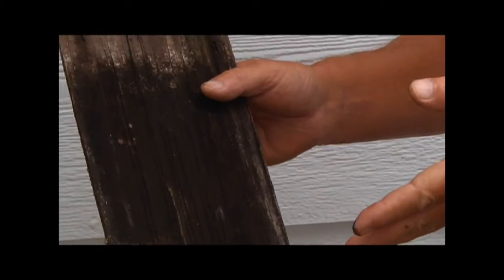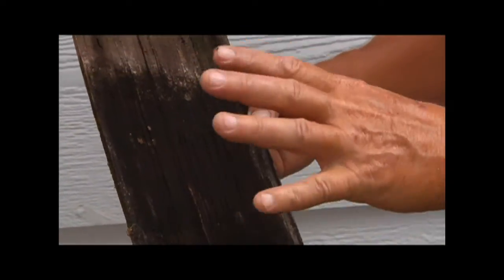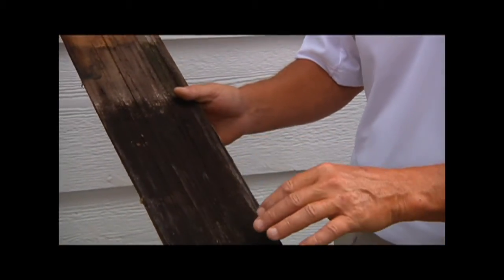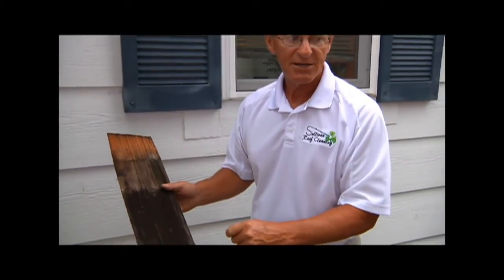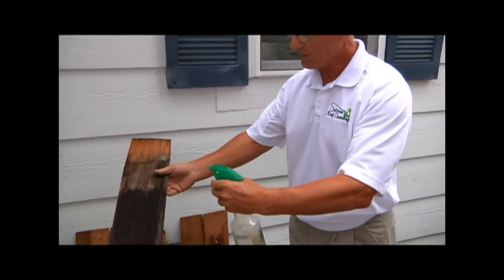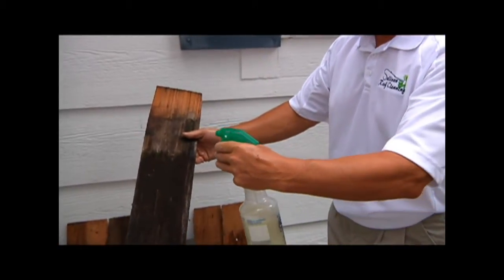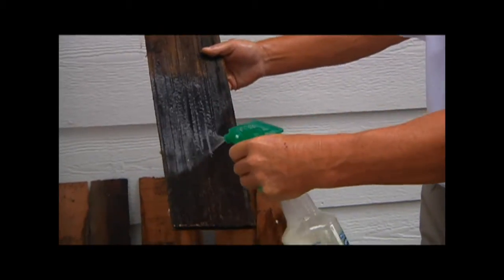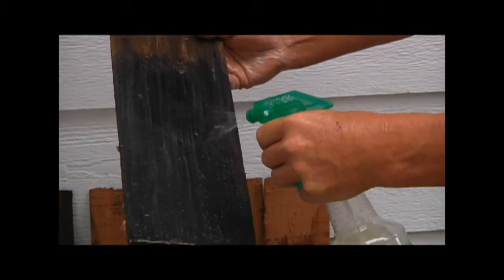When we come out and clean your shingles, what we do is we remove all this fungi. We get it out of the wood so the wood can breathe again. I'm going to spray a little bit of my solution onto this shingle and then we're going to rinse it to give you an idea what it looks like. This is the solution we use when we come out and clean your roof. I'd like to spray a little bit on my hand just to show you this solution is not going to hurt you, anything around you, your property, or anything. I'm going to let this set for a few minutes and then go ahead and rinse it off.